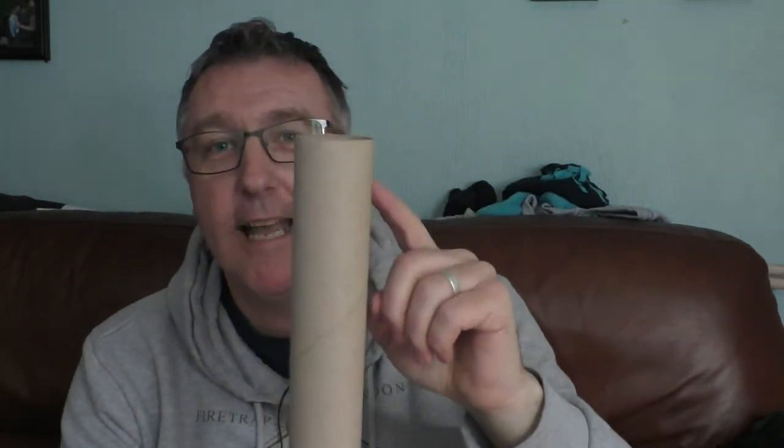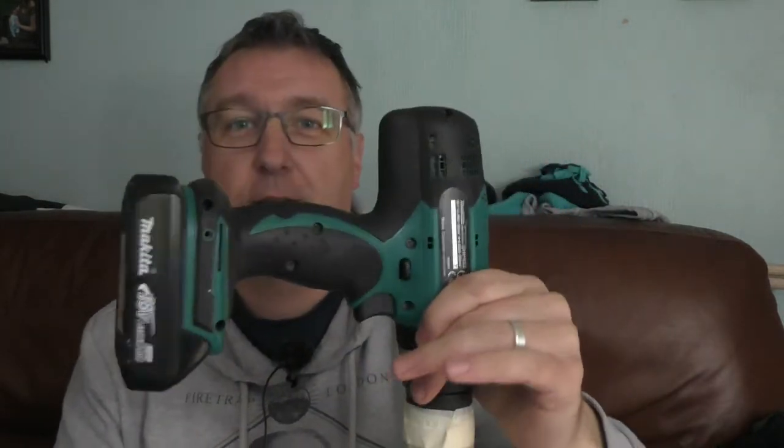First thing you're gonna need is some tape — masking tape, sellotape, whatever, it doesn't really matter. The second thing you're gonna need is a cardboard tube, any size or shape, it doesn't matter, you can even use a plastic bottle. The next thing is a drill.